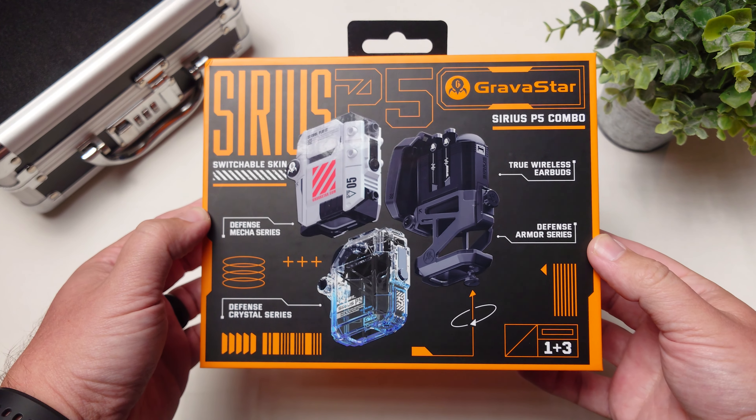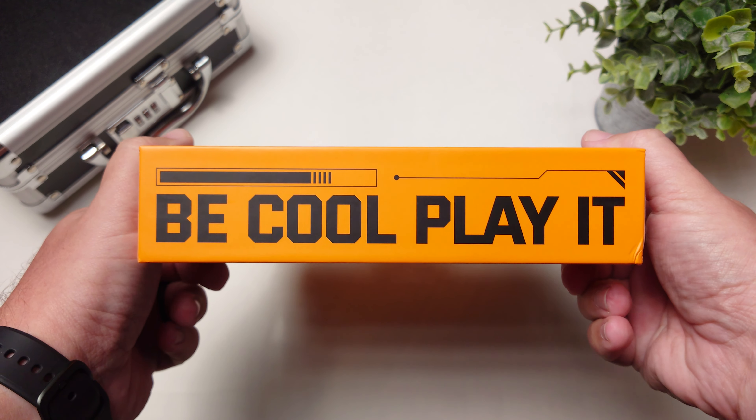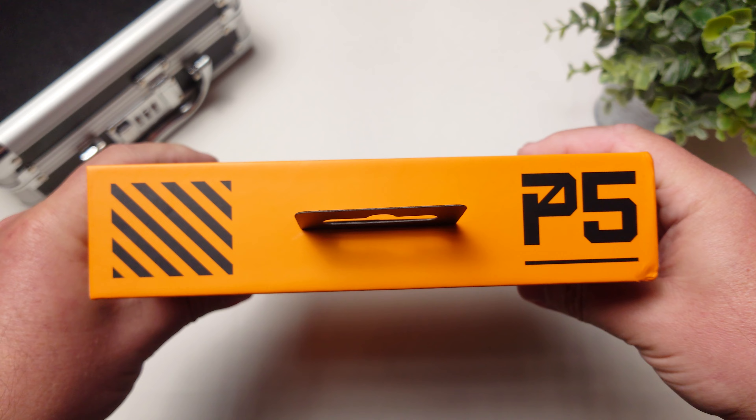There are a lot of true wireless earbuds out there right now. For a company to stand out, they really need to come out with something pretty unique. And I think the product we're going to check out today, which is the Gravistar Sirius P5, may have just done that because I have not seen this done on any other pair of earbuds in the past.